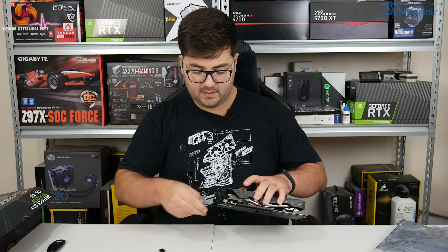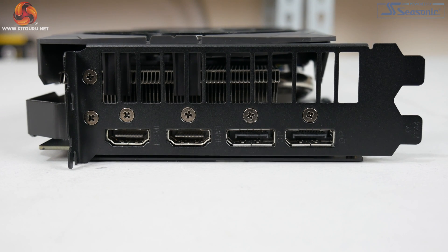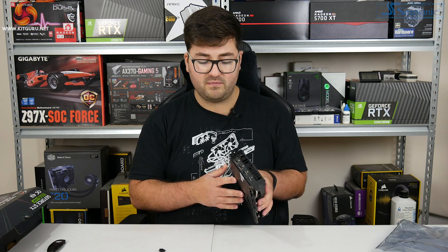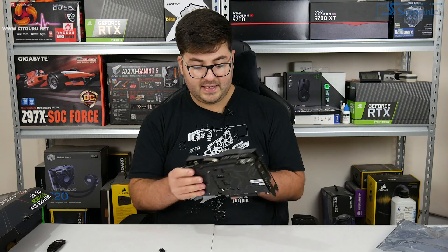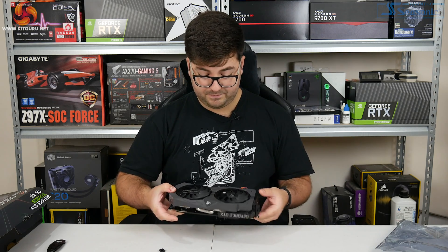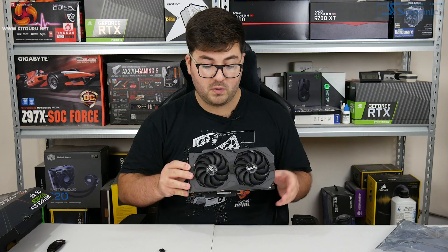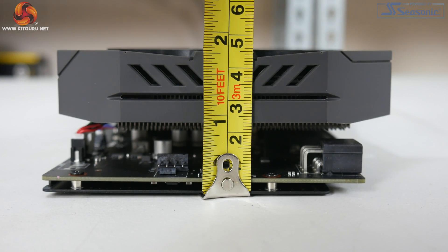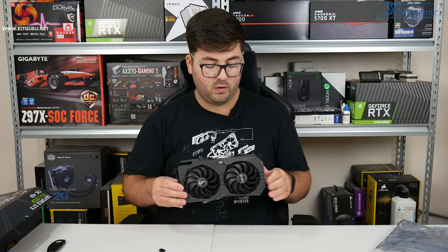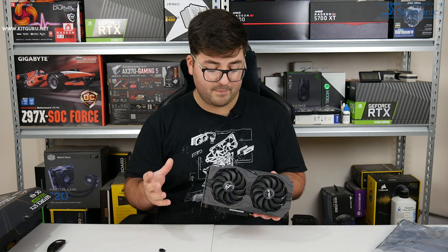Looking at the display outputs, removing the blanking plates: there are two HDMI and two DisplayPorts. I believe Asus has typically gone with that same configuration in the past, probably for VR headset compatibility. On dimensions, I did get the official figures: this card measures 24.3 x 13 x 4.7 cm. For a 1650 Super, this might be one of the slightly larger ones - we'll probably see a lot of single fan cards out there.